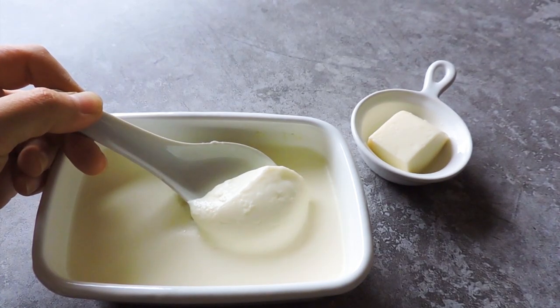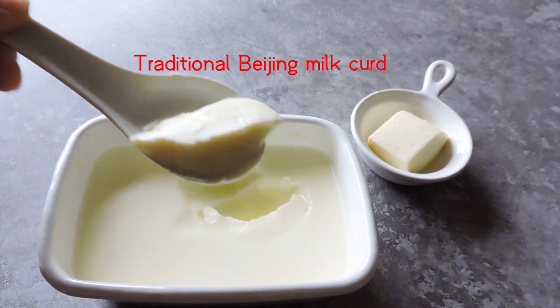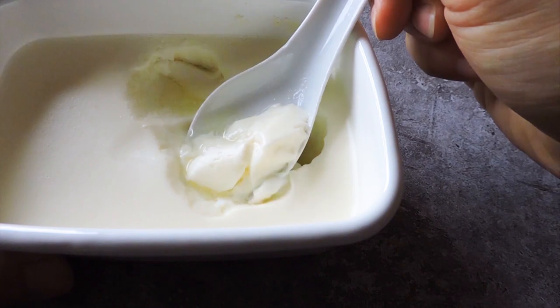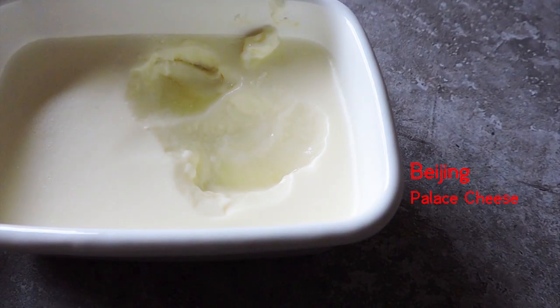Hello everyone, I'm Naughty Rice. Today we are going to make a famous Chinese milk dessert, traditional Beijing milk curd. It was first served as an imperial food during the Qing dynasty, so it is also known as Beijing palace cheese.